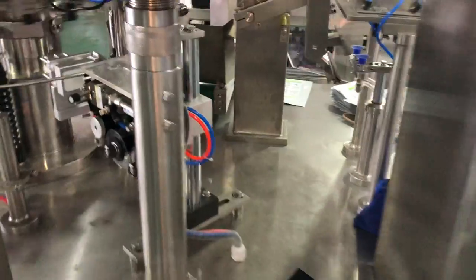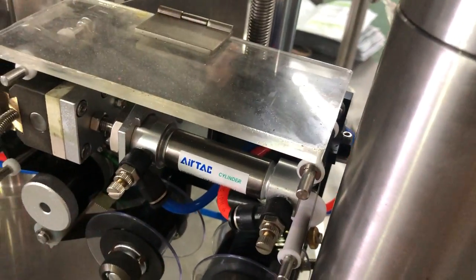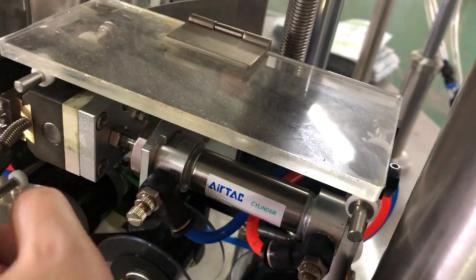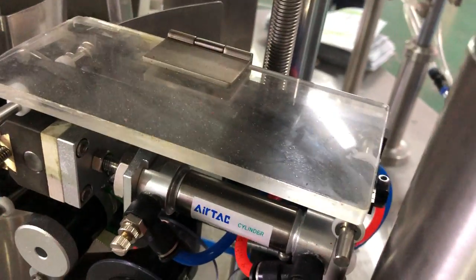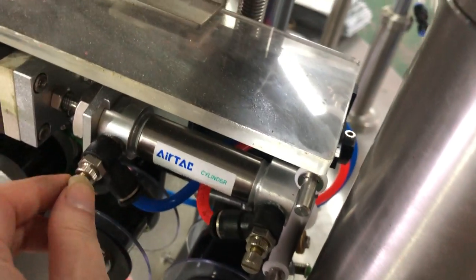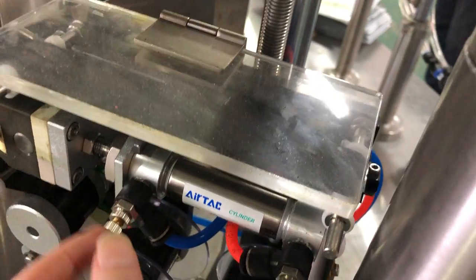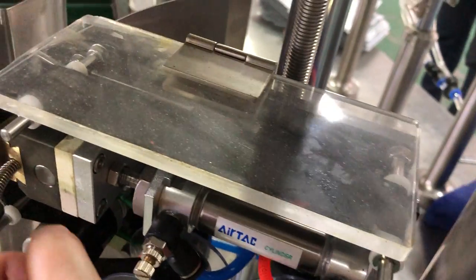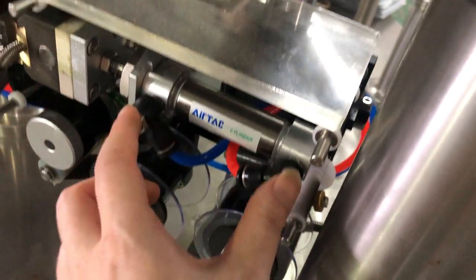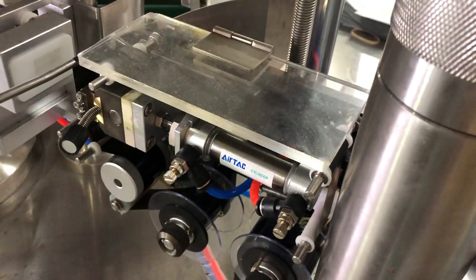Another way is to adjust the air pressure. For example, if the press is too hard, it's not good. You can adjust the air — less air means less pressing force, more air means it presses very hard. So you can adjust this to control the printing quality.